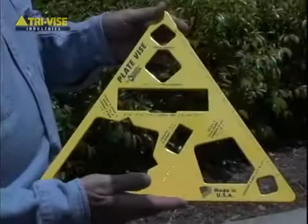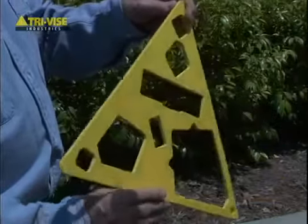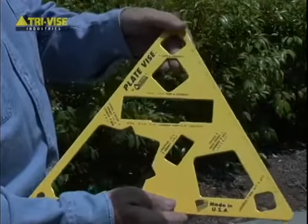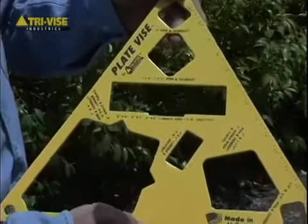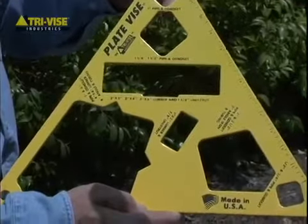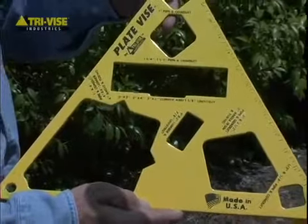One of the great features of our plate vise is its one-piece construction without any moving parts. The plate vise is designed with several openings or grip ports that instantly secure a variety of materials for added speed and safety, leaving both hands free for proper handling of power and hand tools.